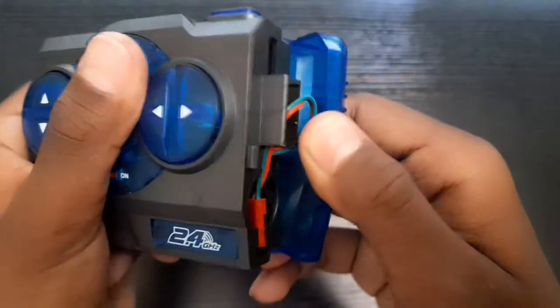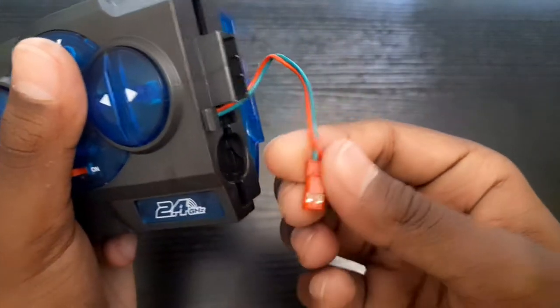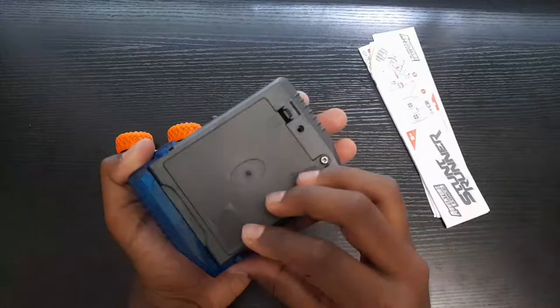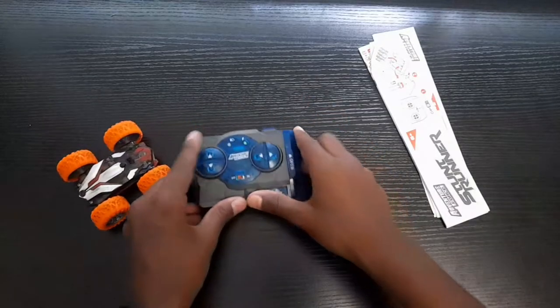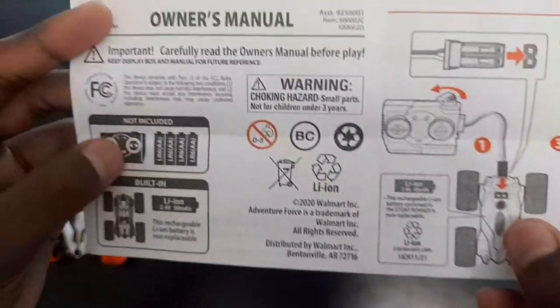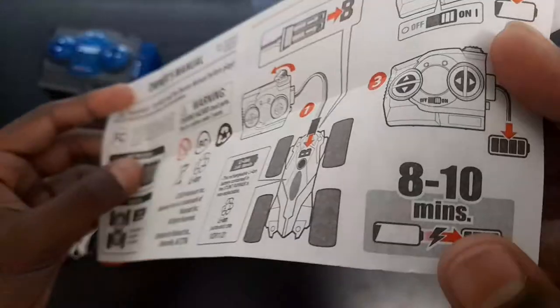After we put the batteries, this is the charger for the car. We can plug the charger into the car and it will charge. They also gave a user guide. Charging takes 8 to 10 minutes.